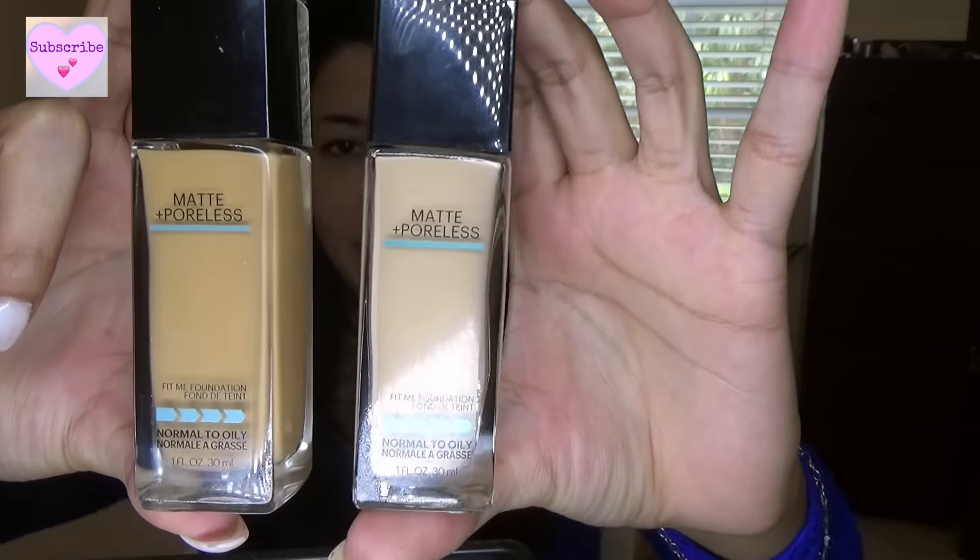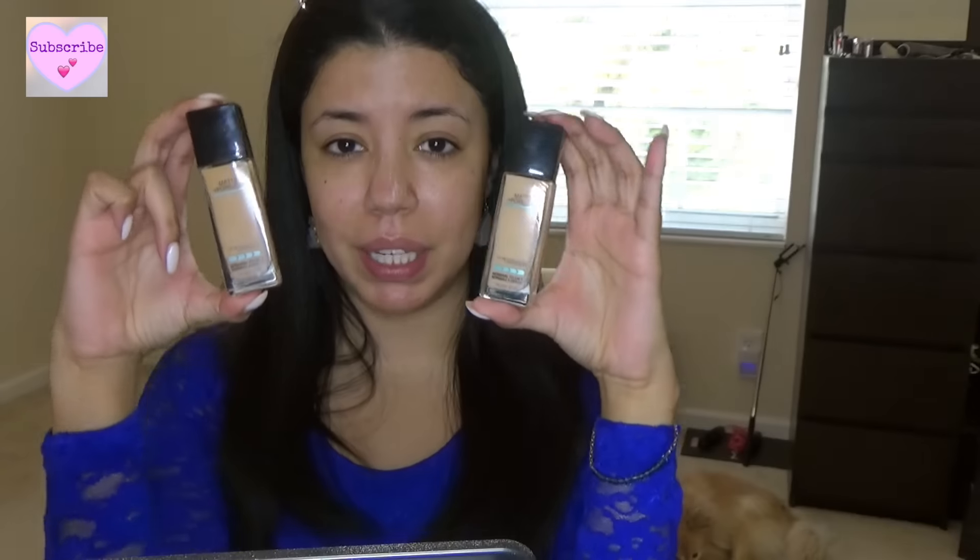It was priced at $6.29 and I ended up paying $5.03 because I had a 20% coupon. I actually do own this foundation but look at the difference. This is the one I have and I had to go and buy a new one because the color was way off.